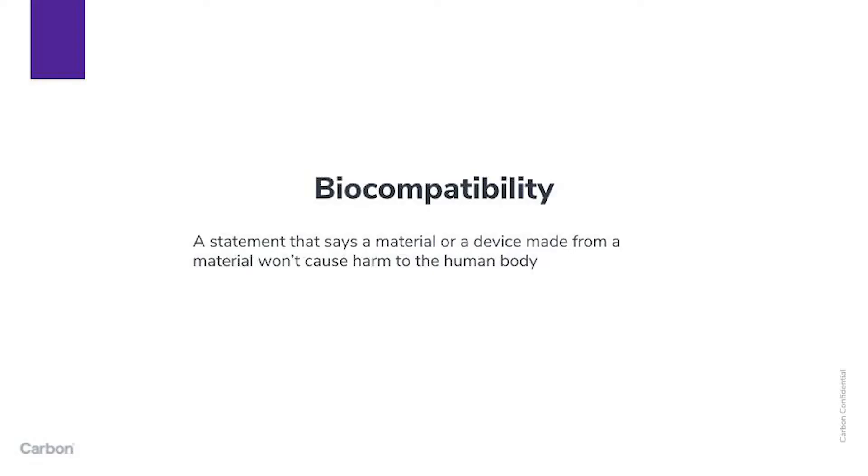Let's talk about biocompatible 3D printing materials — how does the FDA think about biocompatibility? Biocompatibility is a statement that says the material is not going to harm the body. Different materials can be used to different extents in different parts of the body, and that's how biocompatibility gets stratified in terms of risk and location.